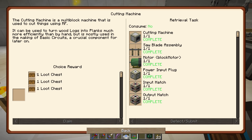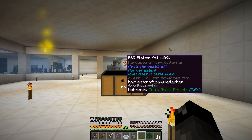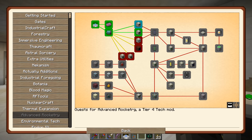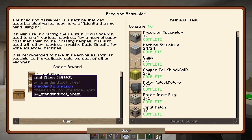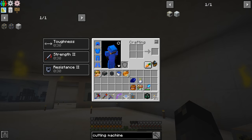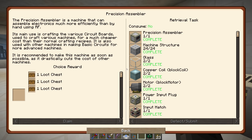Anyway, we did complete this quest. Let's go ahead and take the loot chest — we'll claim it and pop it. We get ourselves a barbecue platter — oh man, that sounds delicious! Let's also claim our precision assembler quest and we get a Sunday roast again. That sounds pretty good.